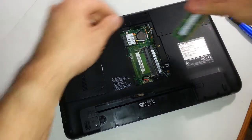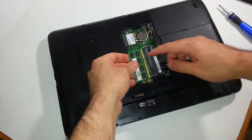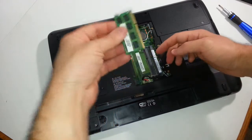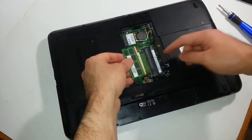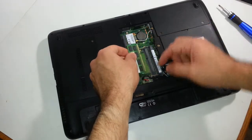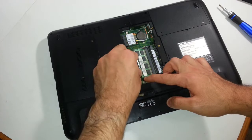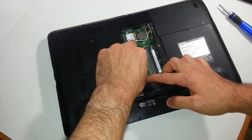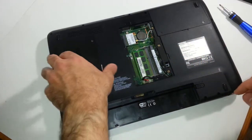This is the new one. You always want to make sure — you see this notch right here? Almost towards the end. You have to match that with the memory module bay. You're going to be snapping this back in, and then you want to push down. Did you hear that click? Once that clicks in, you're good.